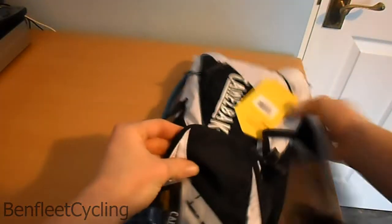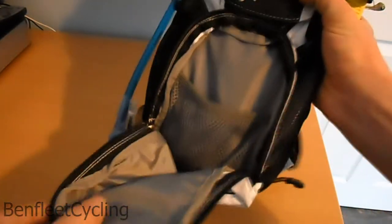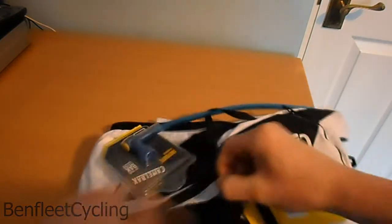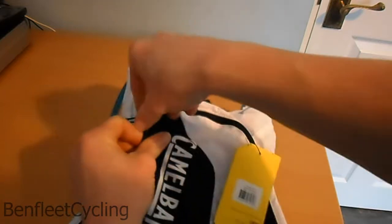There's a little front pocket — undo this all the way — and it's got a little mesh inner pocket inside as well where you can put your phone, keys, or wallet in there.